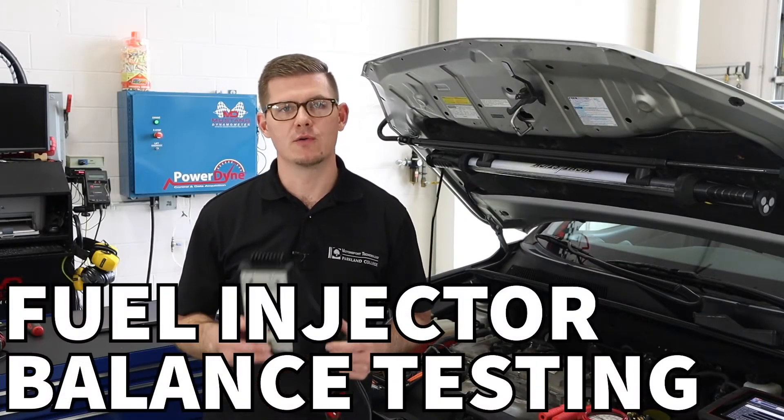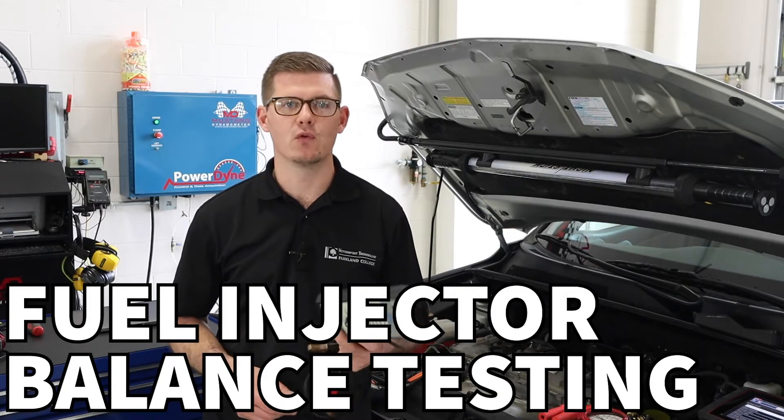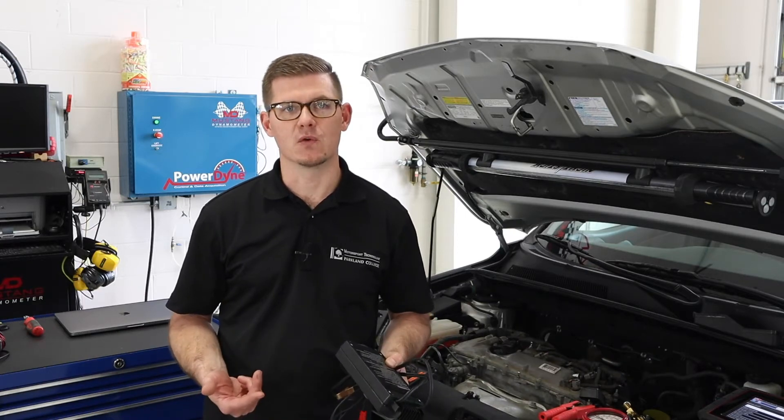In this video we're going to talk about how to use an OTC fuel injector tester. We'll be using this tester to go through a fuel balance test in order to see if all our injectors have the ability to flow the same amount of fuel.